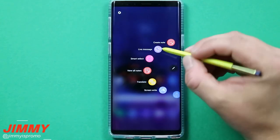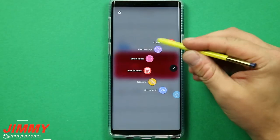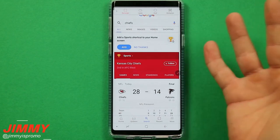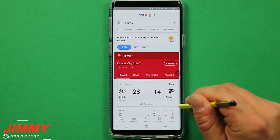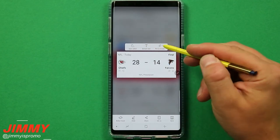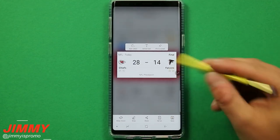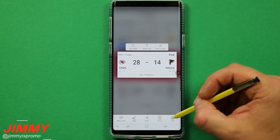Next is Smart Select, which I use literally every single day. It lets you share something on your screen without cluttering your gallery. I'll keep it on rectangle mode — select the area I want, and you get options to auto-select, extract text, pin to screen, or share. I mostly use share: hit share, send it via Twitter, Facebook, or text message, and it's gone without saving to your device.